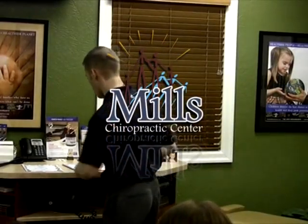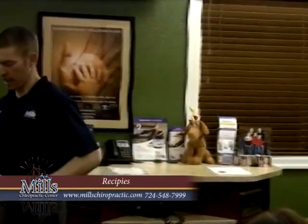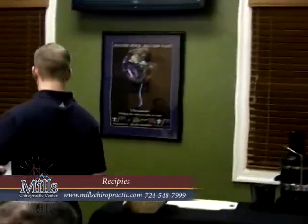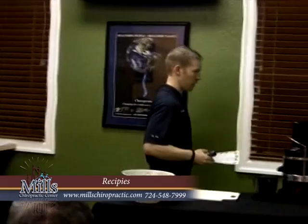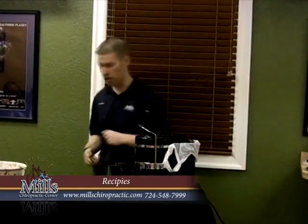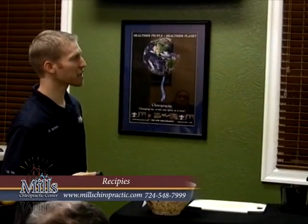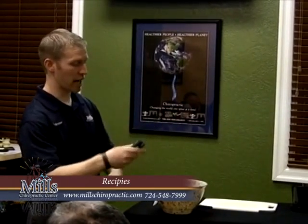I'm actually starting to do some juicing here, so you all should have a handout in front of you. It will have recipes — most of the recipes we're doing tonight, if not all of them, will be up here. This first one is just a generalized thing; it doesn't have the specific amounts, so I'll get into that in a second.